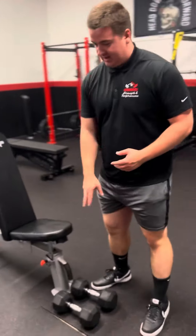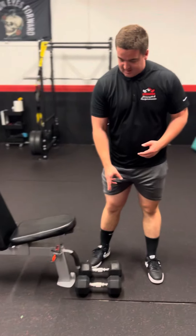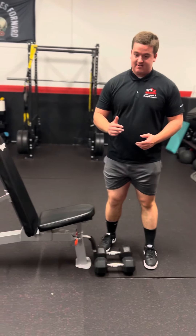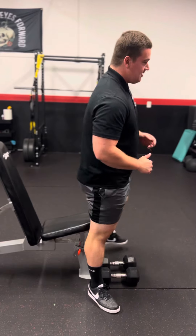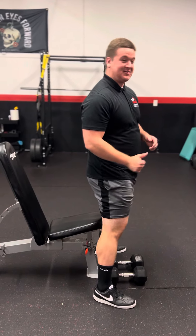The first thing you want to grab is an even pair of dumbbells. Make sure one's not a little bit higher than the other. Some people do that sometimes, so pay attention so you won't create muscular imbalances in the long run.